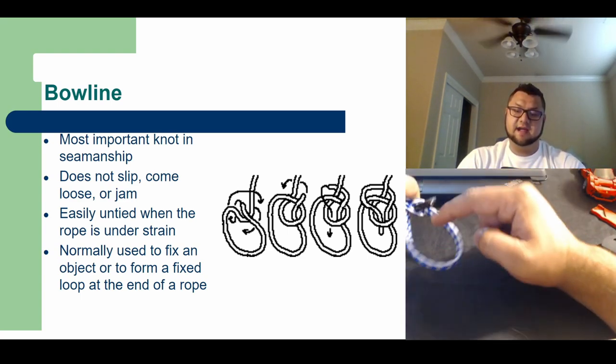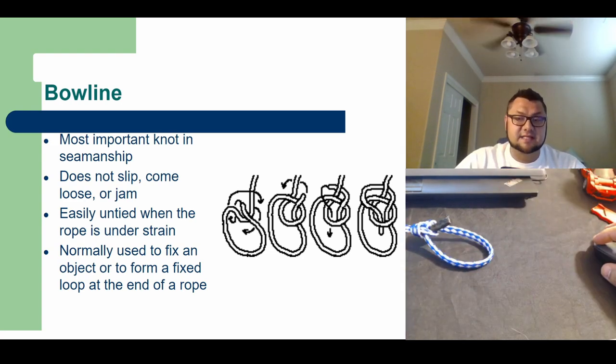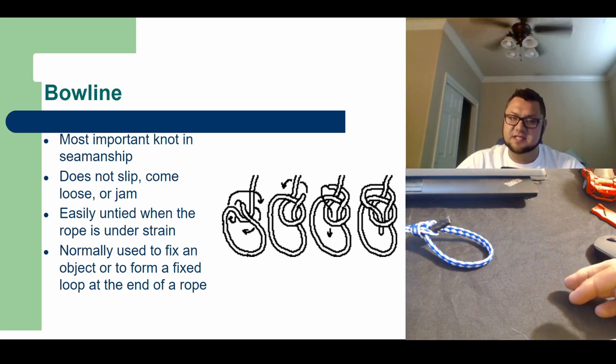Make sure you keep practicing these knots — they're all fairly simple. The bowline is probably going to be the one that gives you the most trouble, but like anything, if you keep practicing you're going to get better. I've seen you guys in class already and you've proven that the more we practice the better we're going to be. Keep on working, don't get discouraged if it gets messed up — just rewind the video and watch it again. Alright, take care, you guys have a nice day.